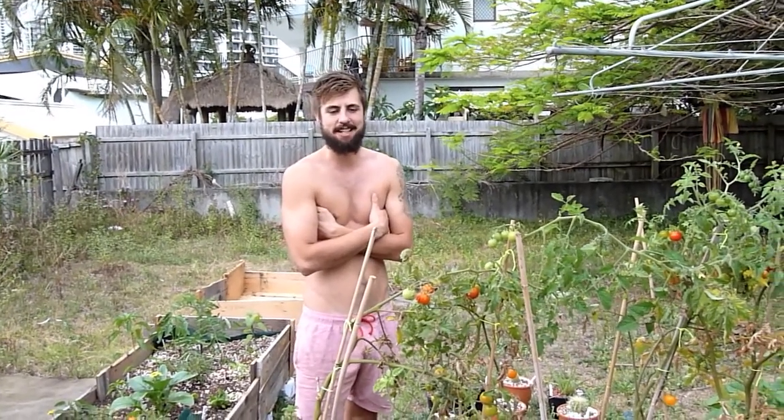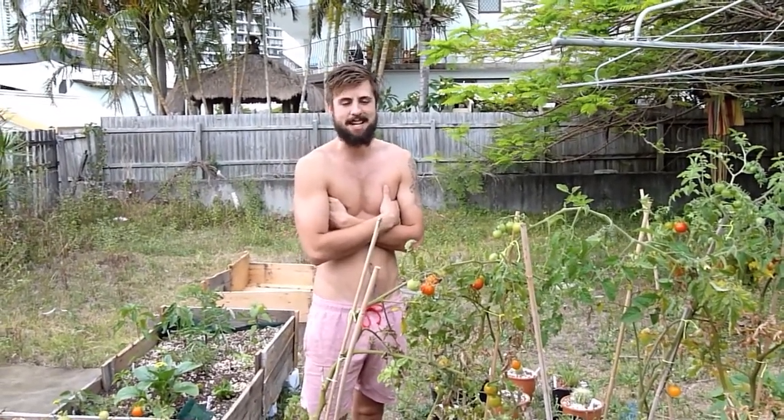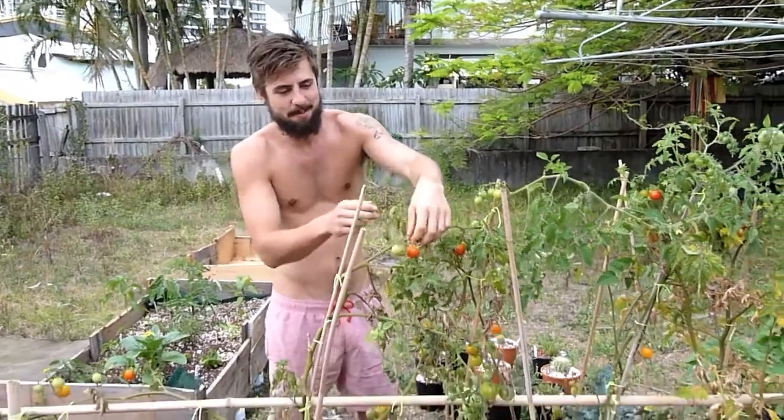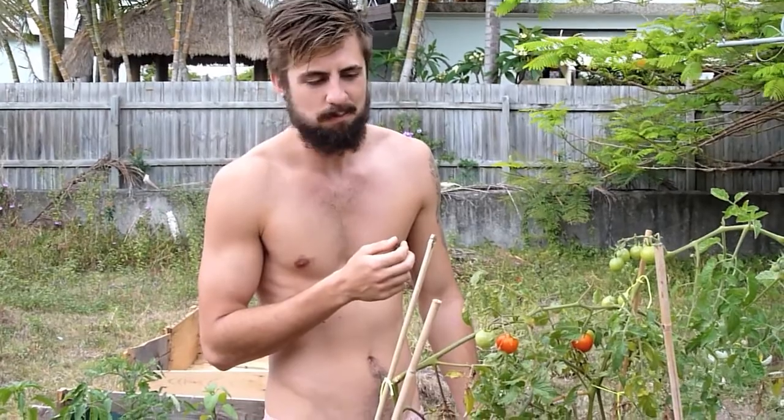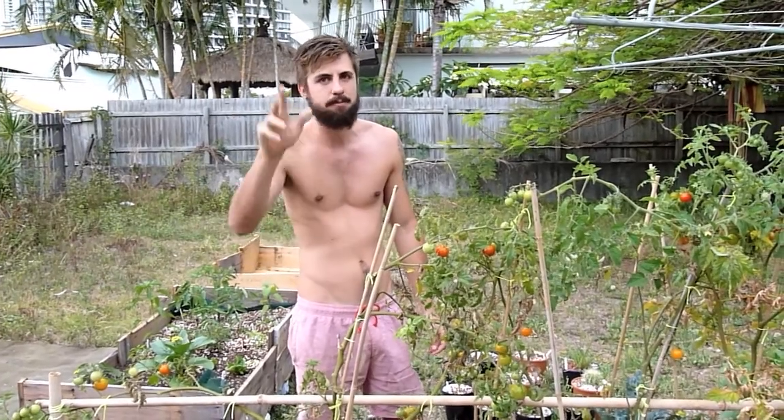Hey guys, this is Chadis' roommate, slash the cameraman. I was a bit sceptical on these but they're actually a fucking good tomato. Sweet — it hasn't got a crunch, which is a good thing. Anyway, back to Chadis.